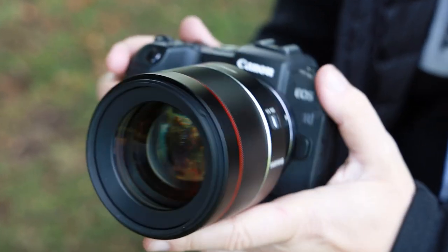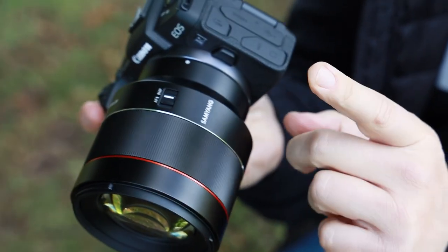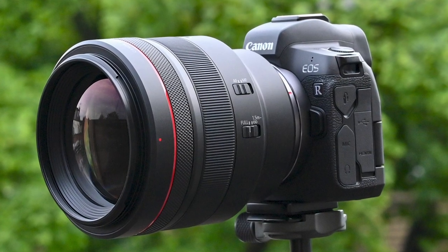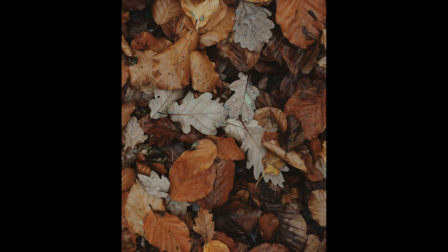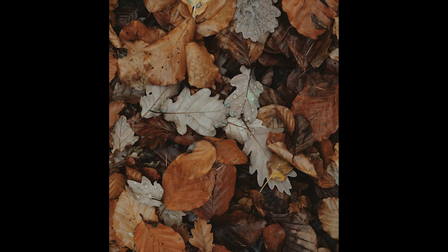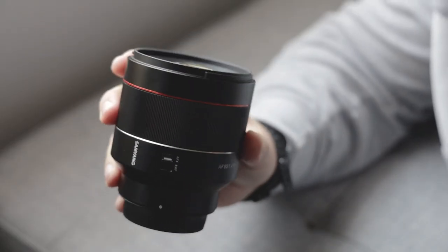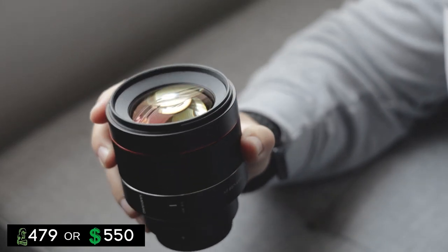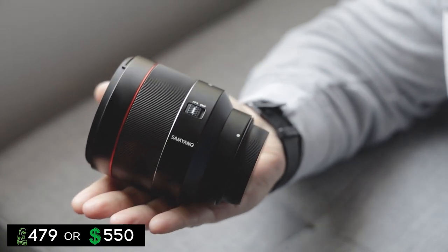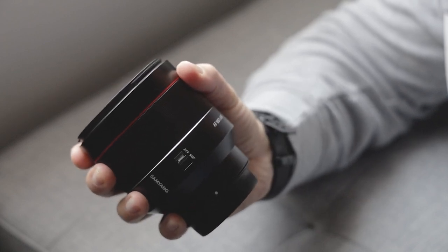Designed for the Canon R range of mirrorless cameras, Samyang have produced this professional quality lens that can be bought for over £2,000 less than the RF 85mm f1.2. It does have quite heavy vignetting when shooting wide open at f1.4 through to f4, but you can take care of this in Lightroom or Photoshop so it's really not a big deal. You can pick this lens up for £479, which for an 85mm f1.4 is very cheap.